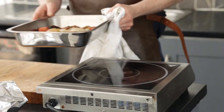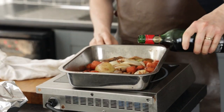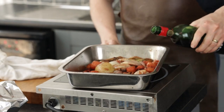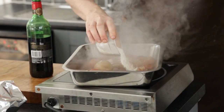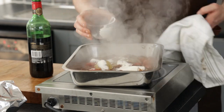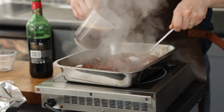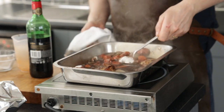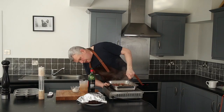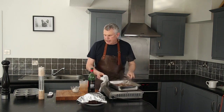Now let's get our gravy going. I'll put the tray on the hob with a nice splash of red wine and let that simmer down. Then I'm just going to put a little dusting of flour in to give my sauce a bit of body — whisk that in — and now I'm going to add my beef stock, pour that in, scraping all the bottom to get all those lovely flavours off the pan. I'm just going to let that simmer nice and low and get all the flavour out of that veg.